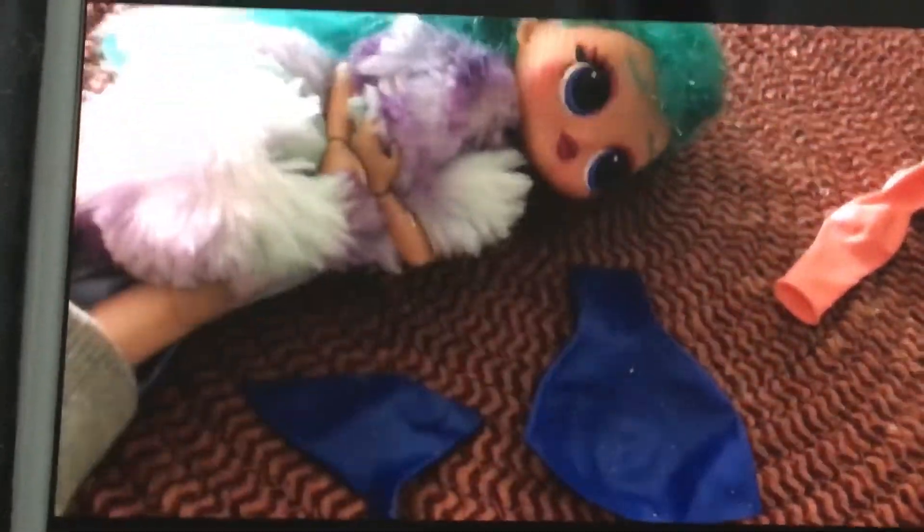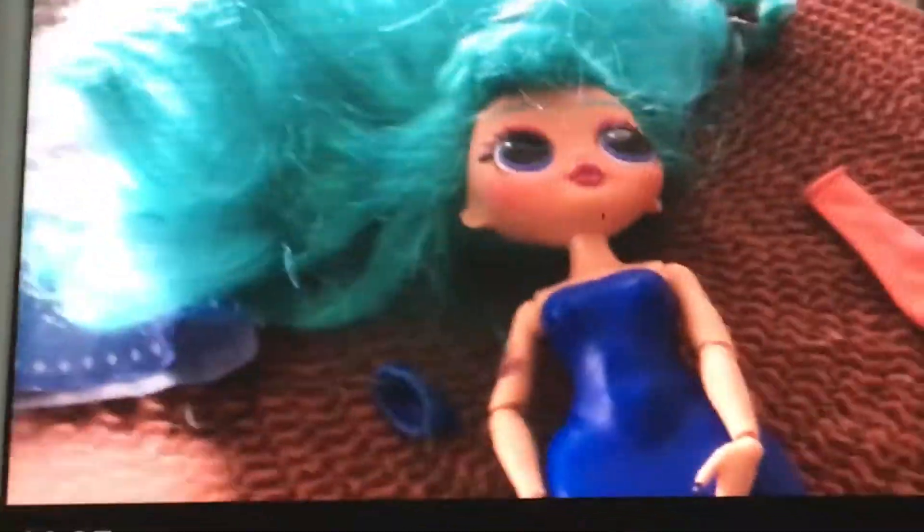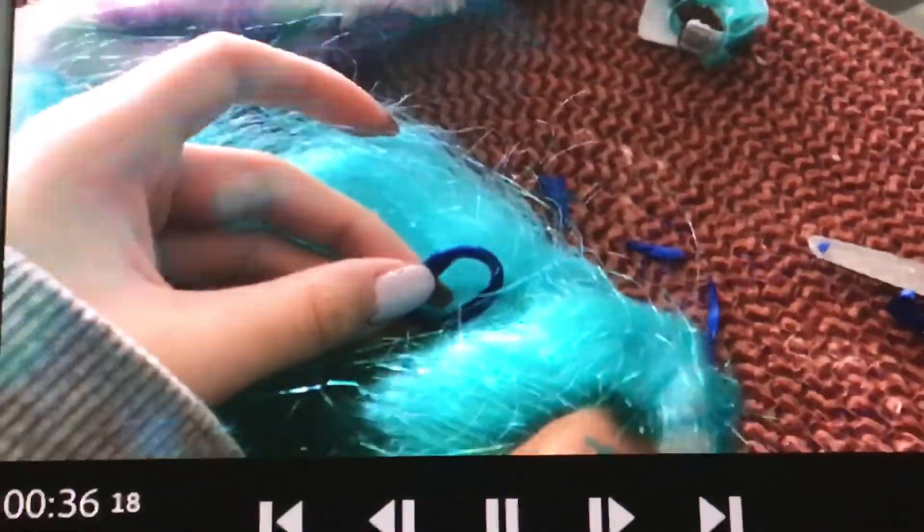I'm going to wear this on my doll. Okay, so I just got the clothes on, and she looks like this. I'm not really a big fan, so I'm going to add some details with the other balloons that I got. I'm going to put it on her hair so I can tie her hair off. I'm done with her, and she looks gorgeous.